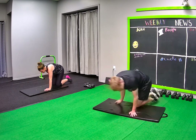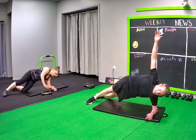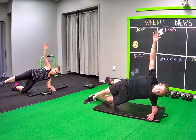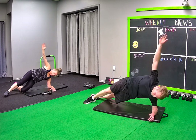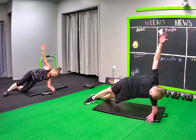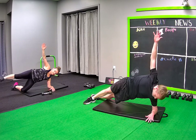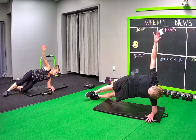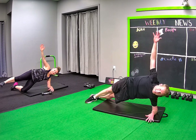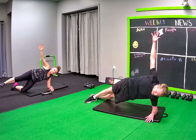And left side plank. Whatever side plank works for you is awesome, whether it's the leg down, both feet up, or leg up. Last 15 seconds, Julie — last 10. Left side fire hydrant.